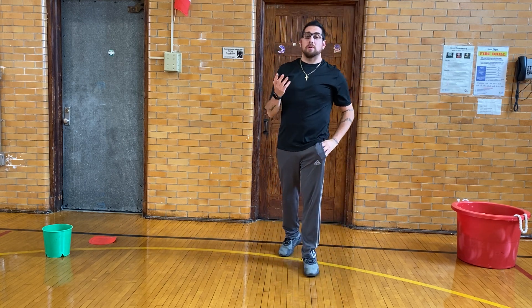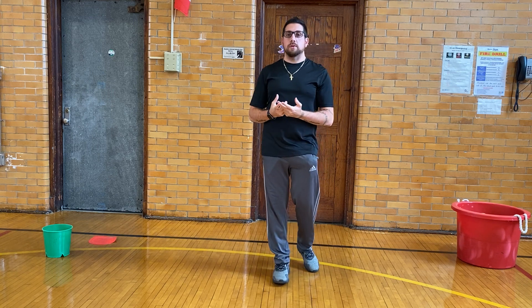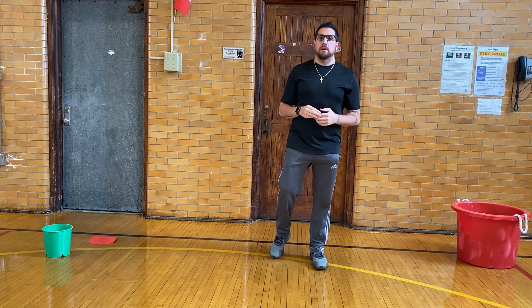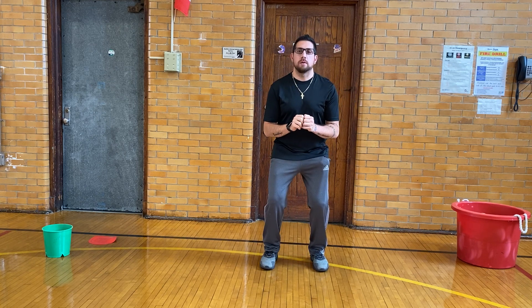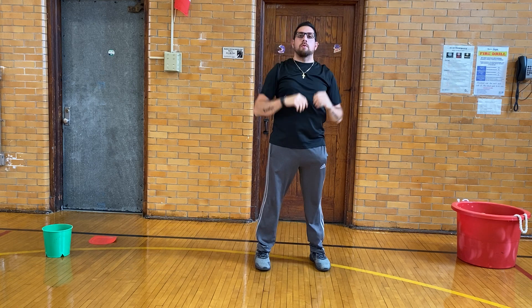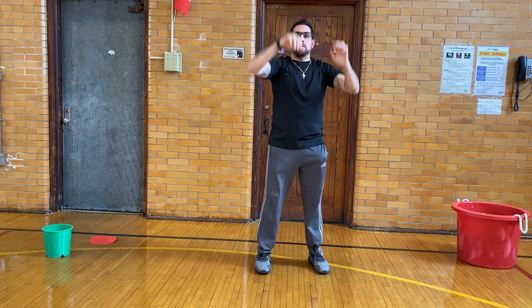I want us to do something called a mimetic. A mimetic is where we go through all the steps together before we actually hold any materials. So we're going to do all three steps together: bend our knees, arms up, jump and shoot. One more time — bend our knees, ball up, jump and shoot.